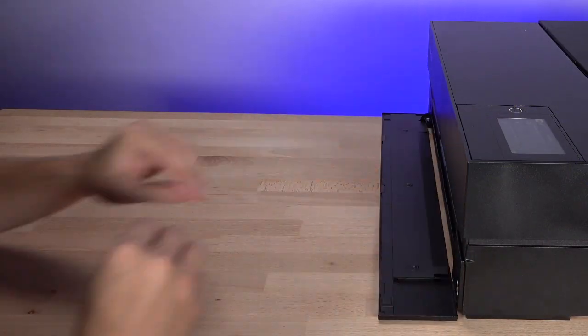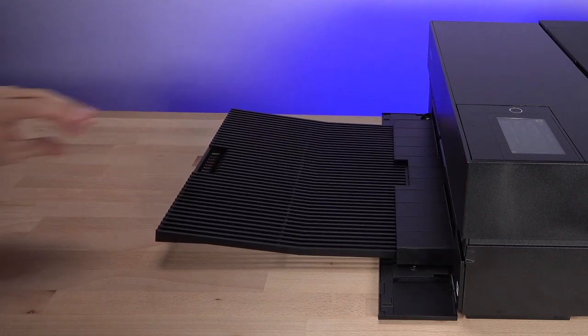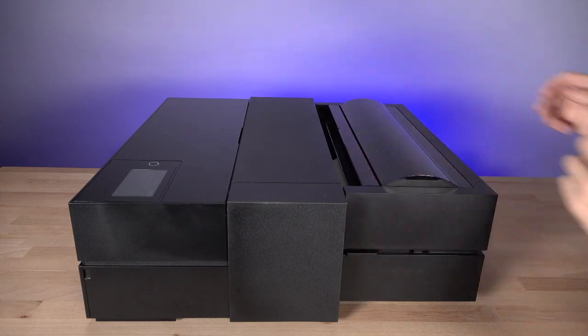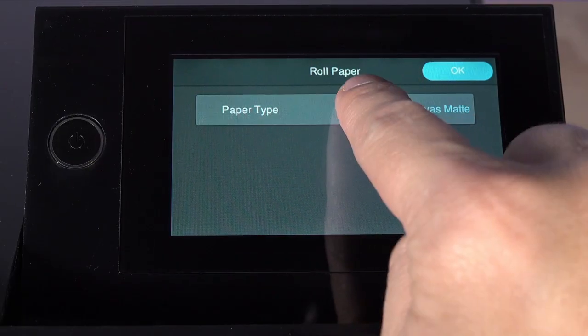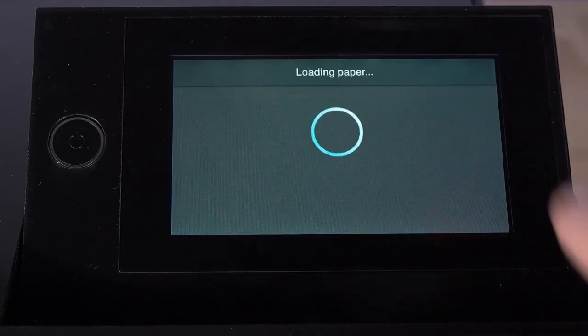Fully extend the output tray and close the paper roll cover. Select your paper type and tap OK.